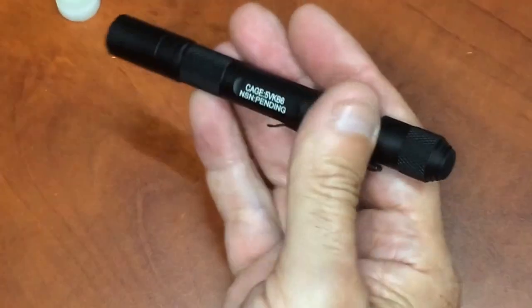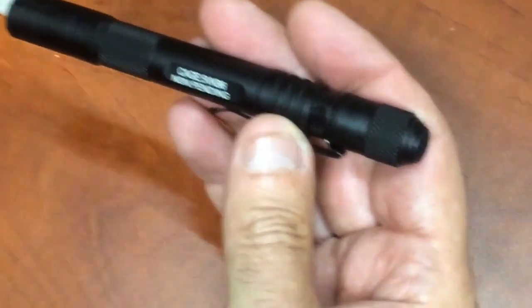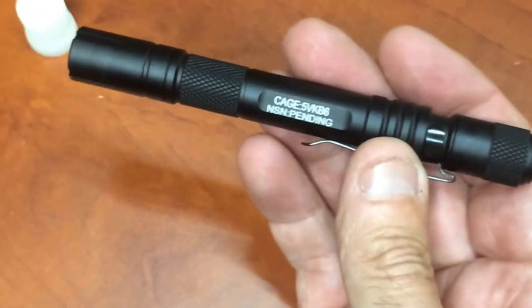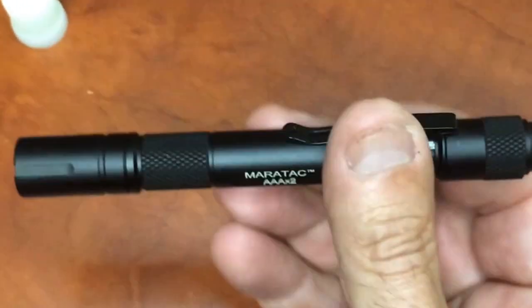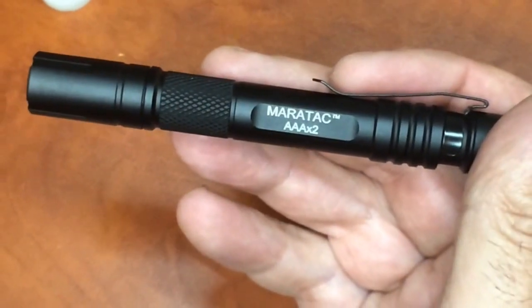It does say NSN pending on it — I'm sure that's already in the SKU. So this current production one has NSN pending, but you might get one that already has the NSN depending on where they are in the process. Anyway, that's the Ameritac AAA X2.